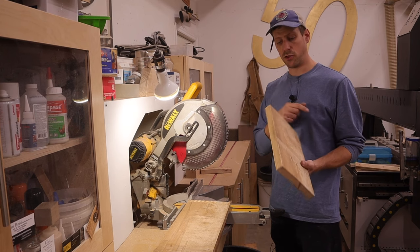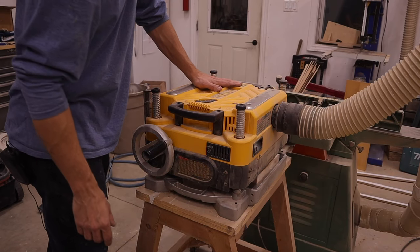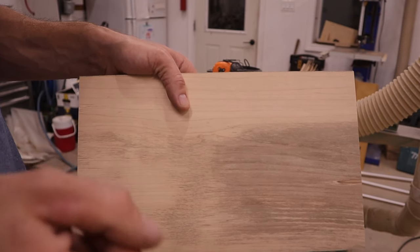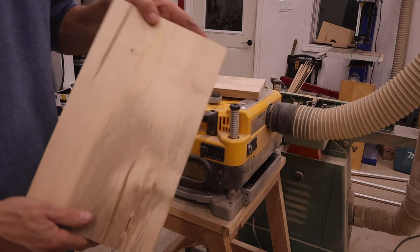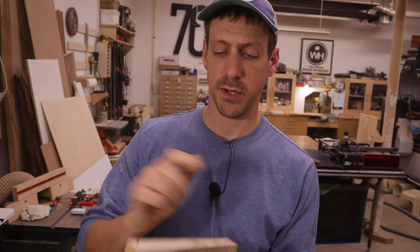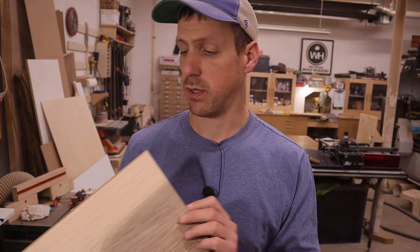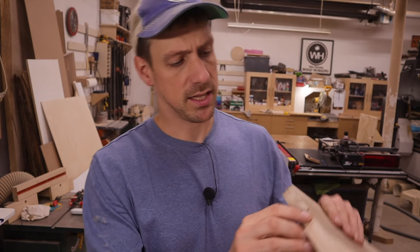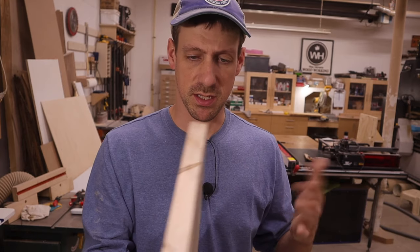Now let's head to the planer and jointer and get this thing flat with some square edges. I'm not liking how this wood looks, so I'm going to take another cut off it and hopefully get a better piece. Piece number two isn't any better. I decided I'm just going to use the first piece — I'll joint this edge first, then go to the bandsaw and resaw it right down the middle to try to get two pieces at a quarter-inch final thickness.